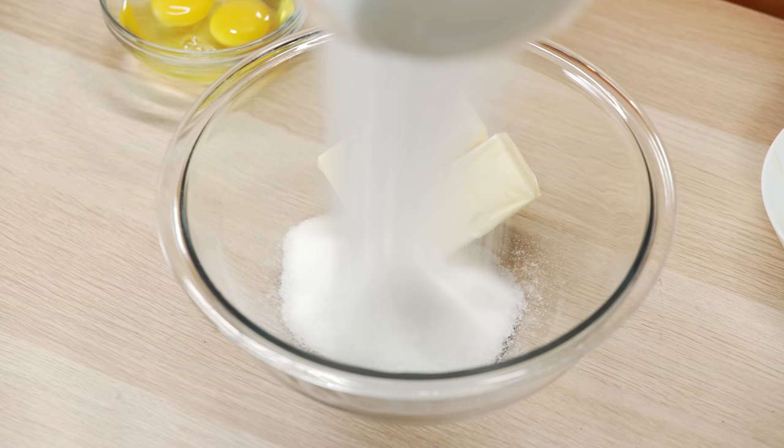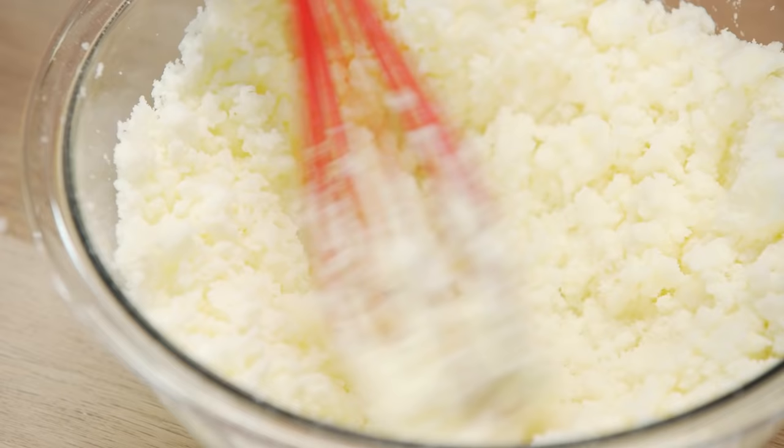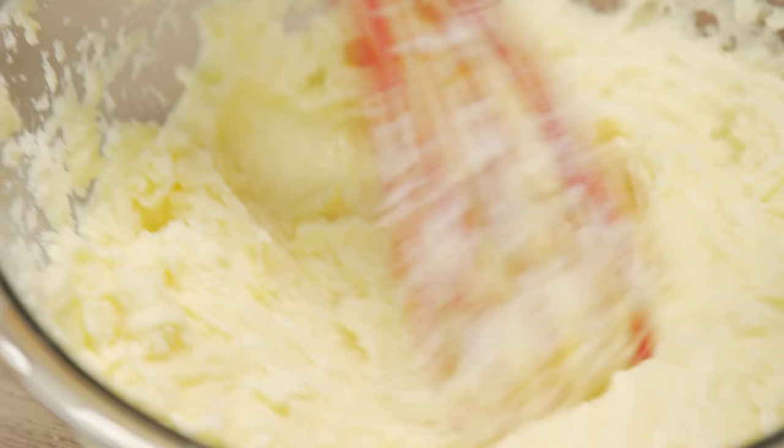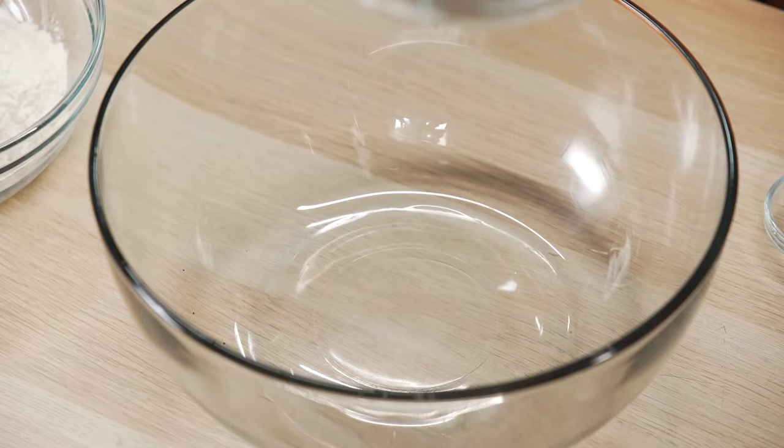Combine butter and sugar in a bowl and mix it together. Add in your eggs and vanilla extract. In a separate bowl, combine cocoa powder, flour, and salt.